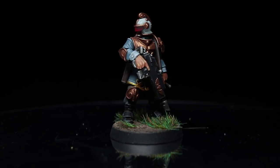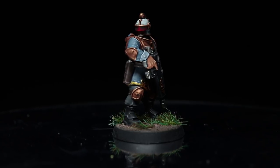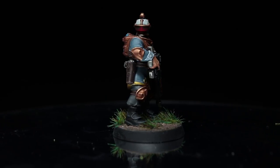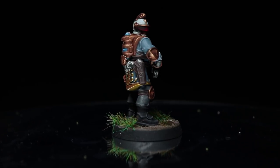Hi guys, Pete the Wargamer here bringing you another Warhammer 40k painting tutorial. This time we will be tackling one of the Voidsman miniatures from the Kill Team Rogue Trader box set, and as always we will be using the Citadel range of paints to do so.